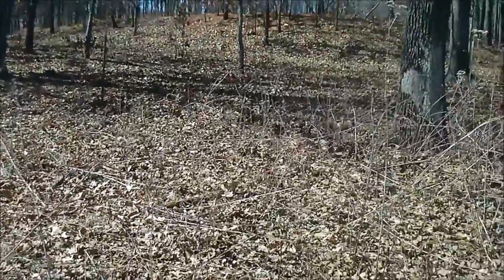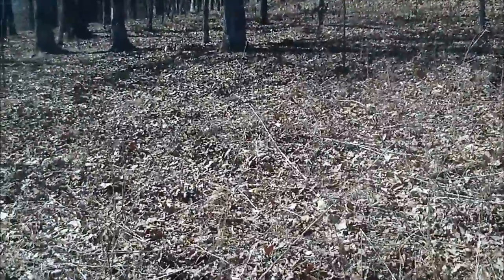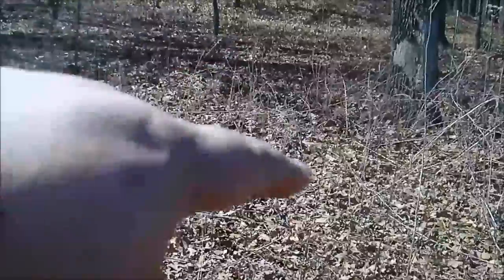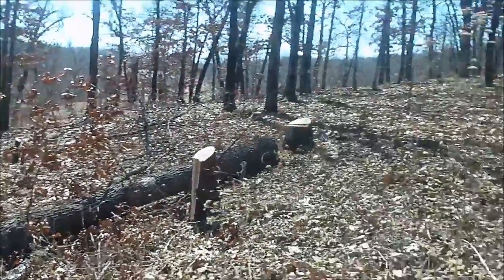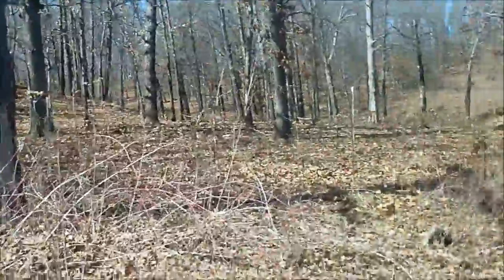I'll bring the tiller out here towards the end of the week and fire it up for the first time in a year and see what it'll do through all this. Over in here is just about the best spot because there weren't any trees there to begin with, so there shouldn't be a whole lot of roots. Even if I have to till just a small spot, skip a section, till up another little spot — even a four-by-four area — or put cucumbers along the fence and use that barbed wire as a trellis.